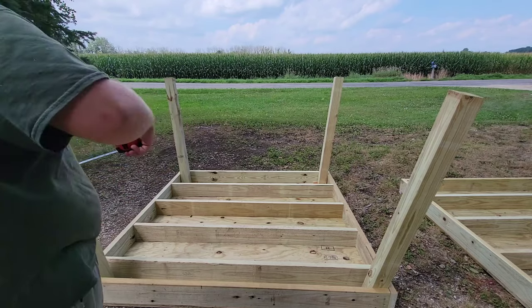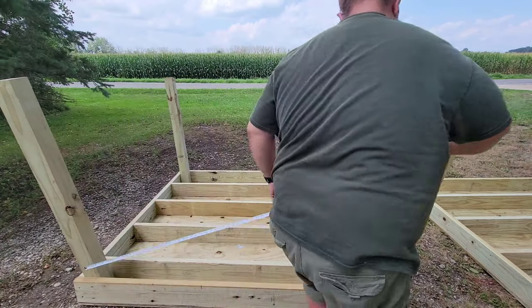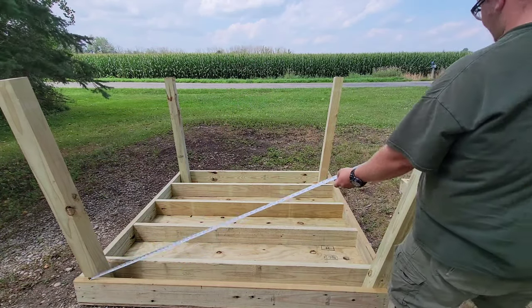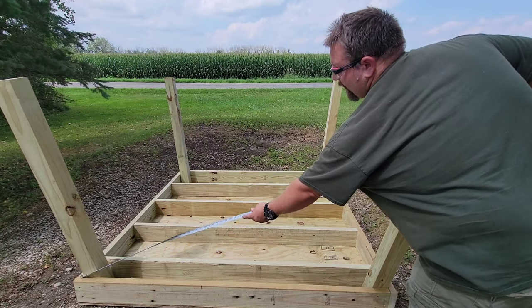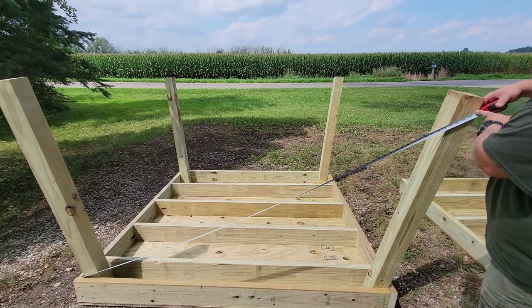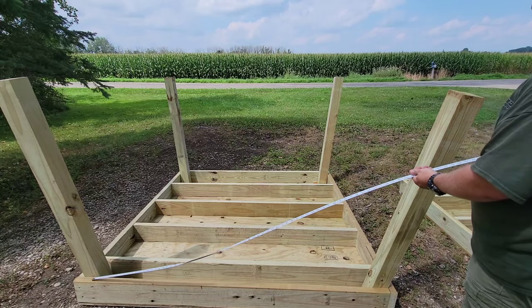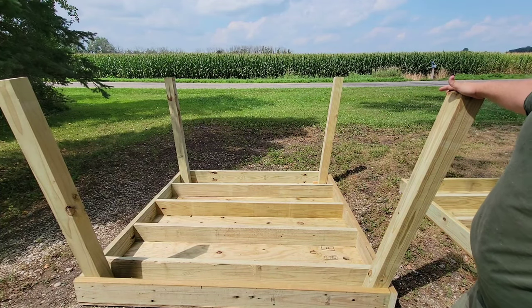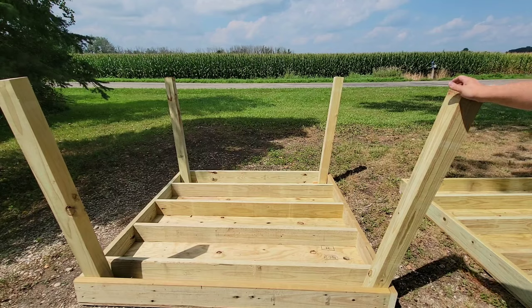For the cross bracing, take your tape measure and measure diagonally — corner to corner it comes out to about seven feet. So I'll cut the cross braces just a hair shorter, at 82 inches. That gives me cross braces for each side. I'm going to cut eight 82-inch cross braces so we can get the cross bracing done.